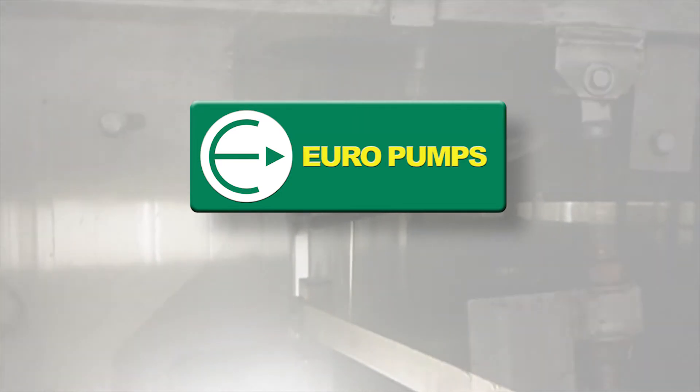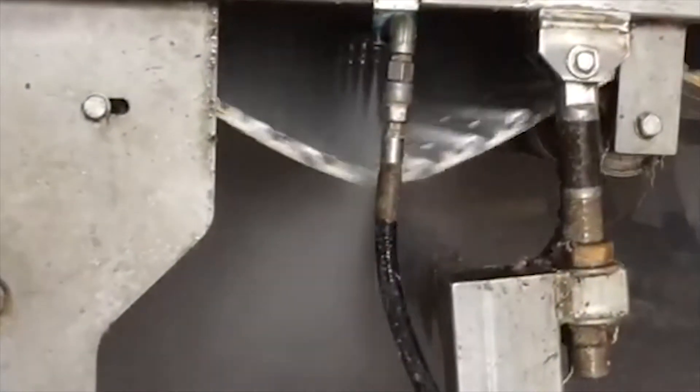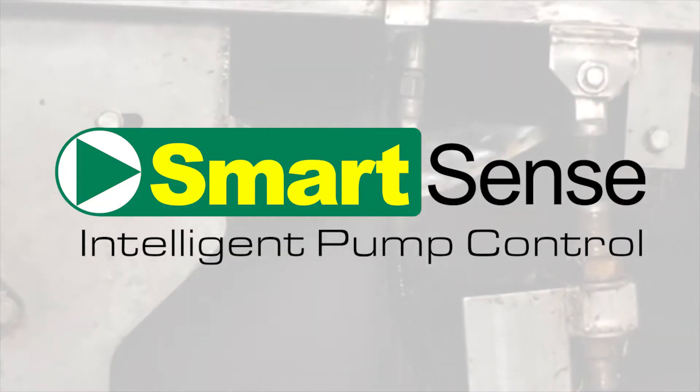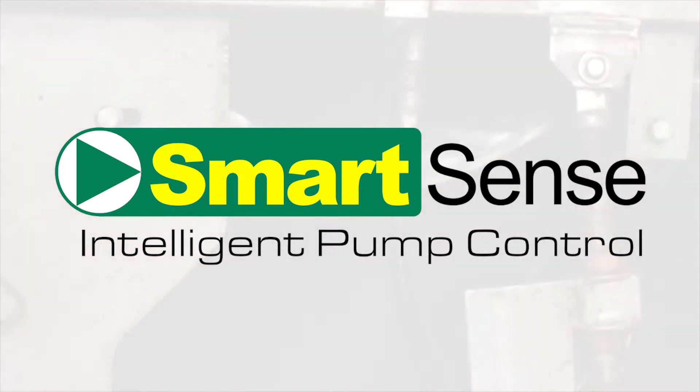At Europumps, we get asked all the time: just what is it that makes your equipment so much better? It's not a secret — it's Europumps SmartSense, our intelligent pump control software.